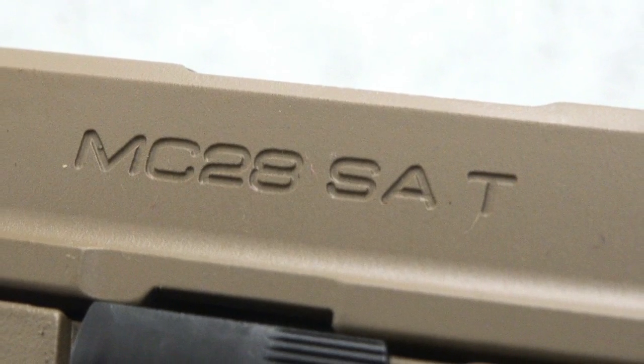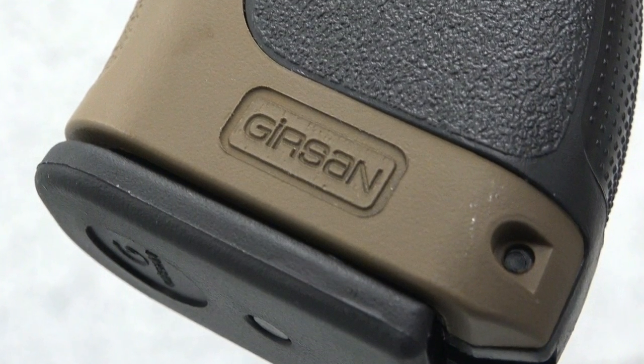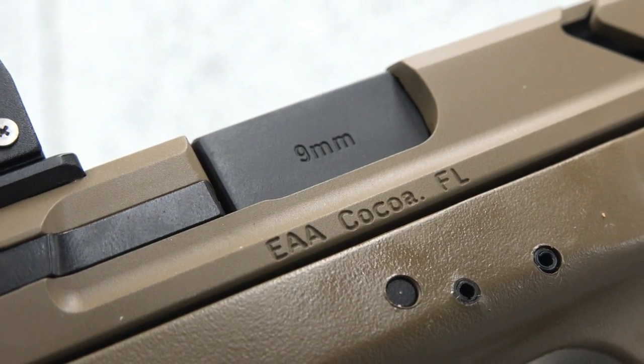All told, Girsan's MC-28 brought to us by European American Armory is a remarkably affordable system with lots of benefits, and is great for fun range use, at-home security, and everywhere in between.